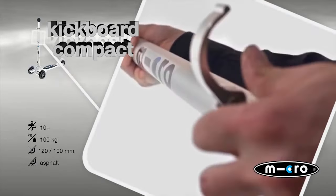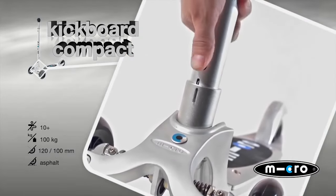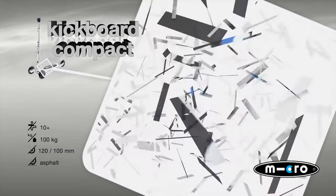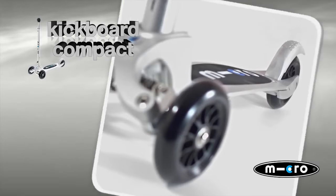The micro kickboards convey, thanks to their special weight control, an ultimate feeling of surfing. Thanks to its short aluminium footboard, the Kickboard Compact is best suited for beginners during free time or on the way to school.